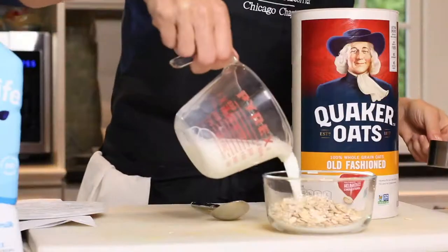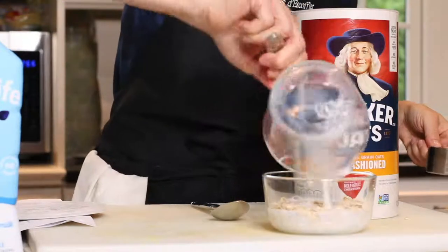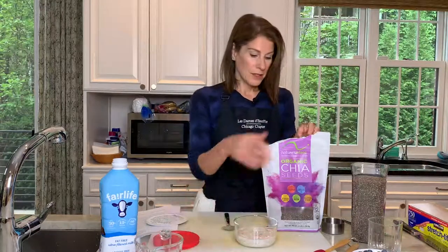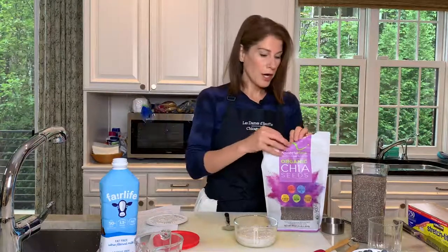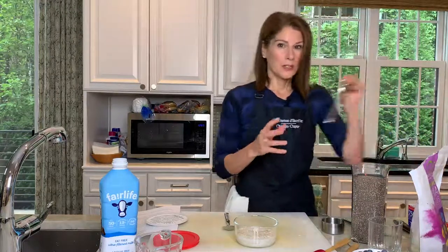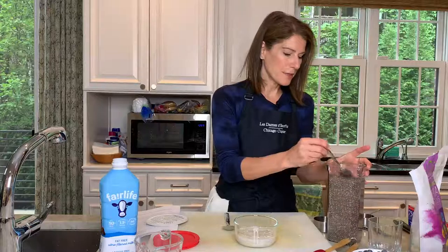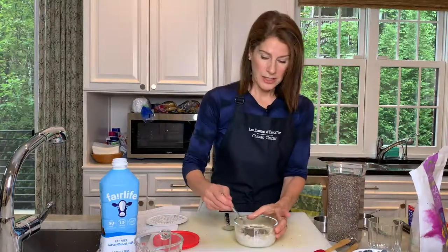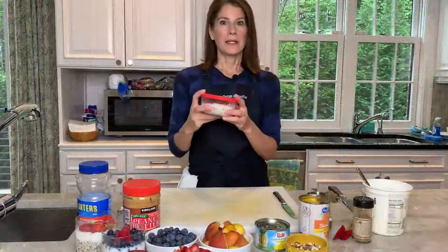Then I'm gonna take my liquid measuring cup and pour a half cup of milk — super easy — just pour it right into the oats. You could put the lid on and put it in the fridge until the next morning, or you can add some chia seeds. I usually add about a teaspoon because it's super healthy and it helps thicken up the mixture. Just stir it all together.